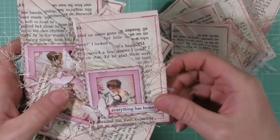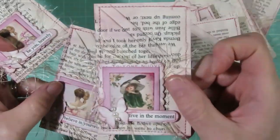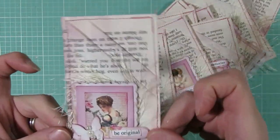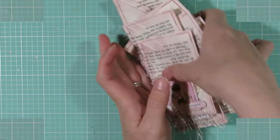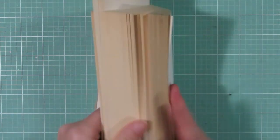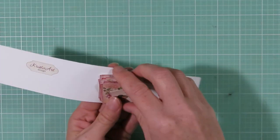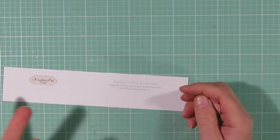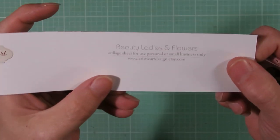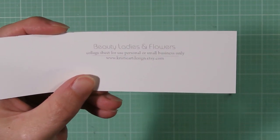I'll just flip through these real quick and then get going on supplies. I will post some pictures at the end of the video so you can pause and look at each one. They're all very similar — you can change the images out and make them in your own style. These are all a vintage shabby style. For supplies, you'll need some book pages; a lot of us use the covers for junk journals and have pages left over. You'll also need some sort of digital design, a stamped image, or an image cut out from a book or card. Today I'm working with Christie Art Design Digitals on Etsy — the sheet is called Beautiful Ladies and Flowers.